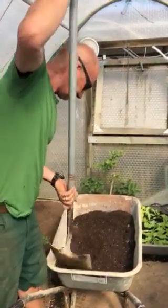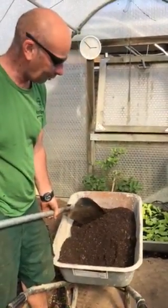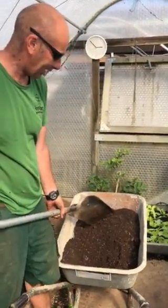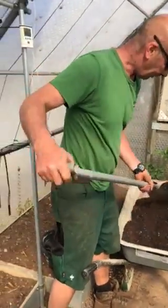Give that a good mix up. So that's roughly a third seed compost, just because I had a third left in the bag, some general purpose compost, and some soil out of the garden — roughly a third each.